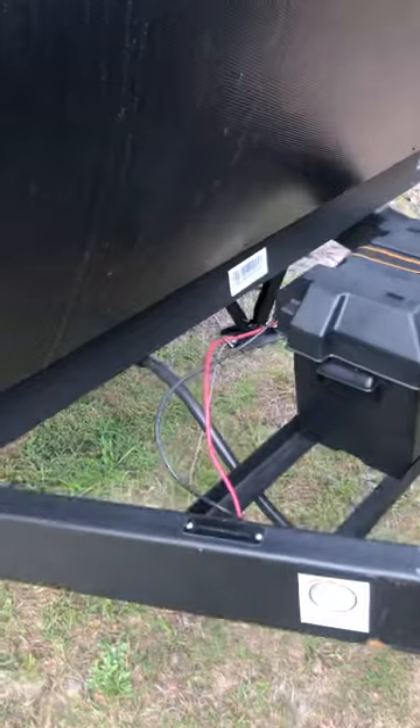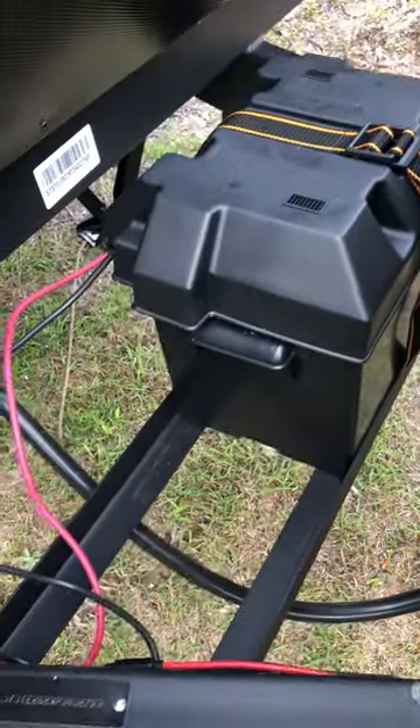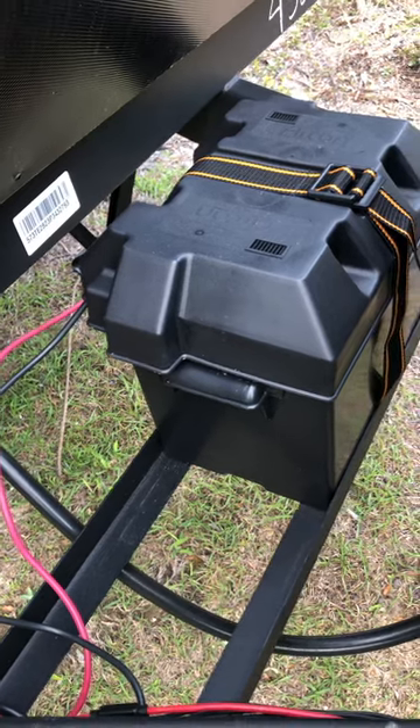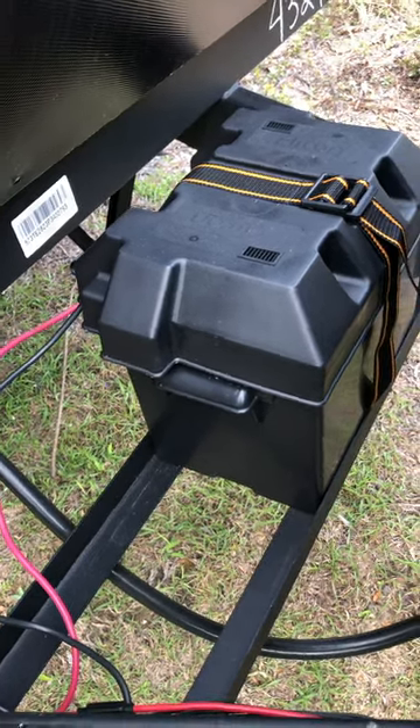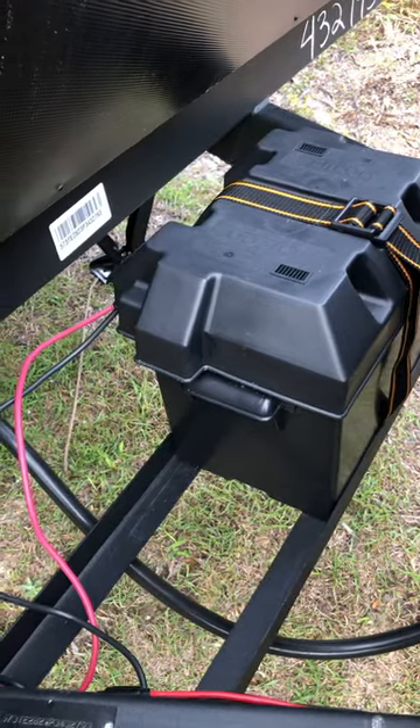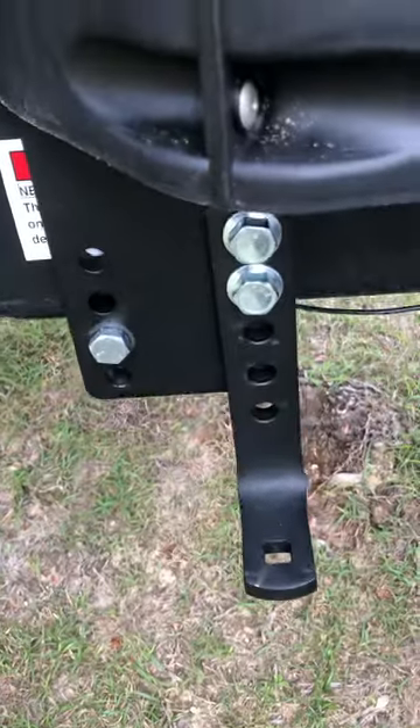This comes with a standard deep cell battery, but there's room to put two more batteries here. If you know somebody who does solar, they can install more. There's also room under the dinette for about four more batteries if you want to expand the solar capacity further.